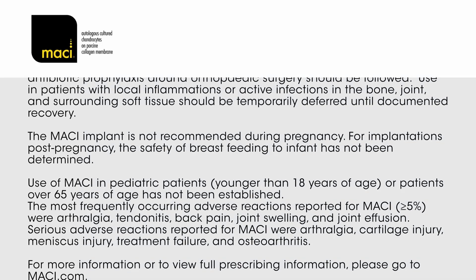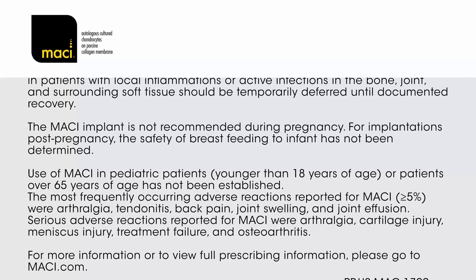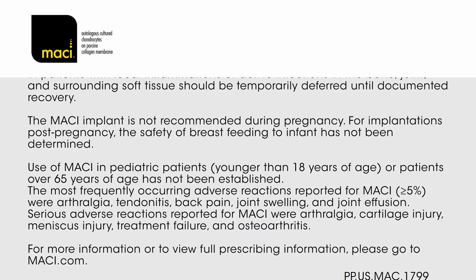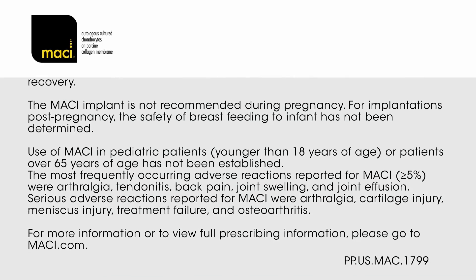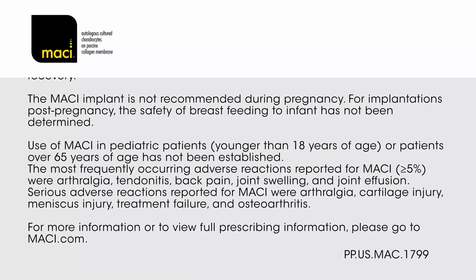Serious adverse reactions reported for MACI were arthralgia, cartilage injury, meniscus injury, treatment failure, and osteoarthritis. For more information or to view full prescribing information, please go to maci.com.